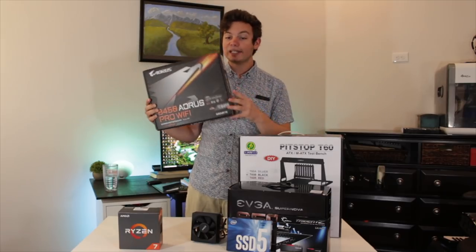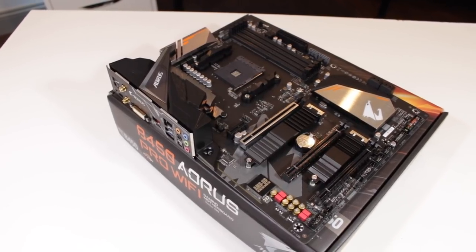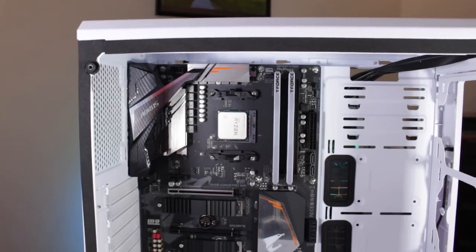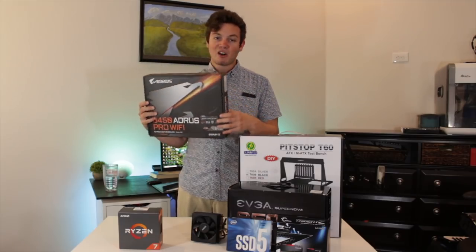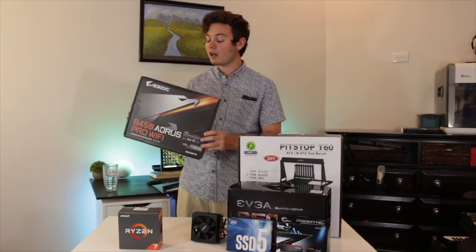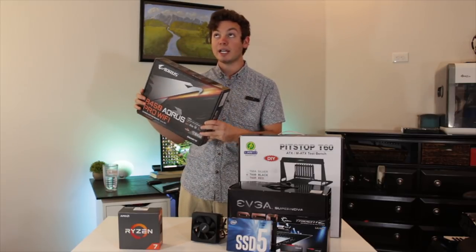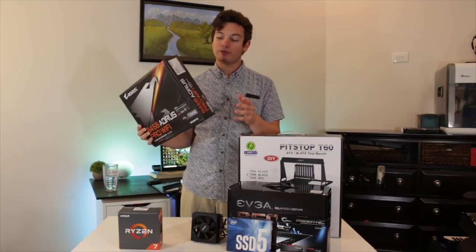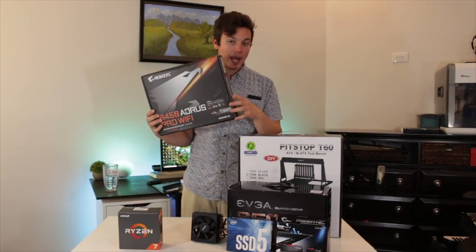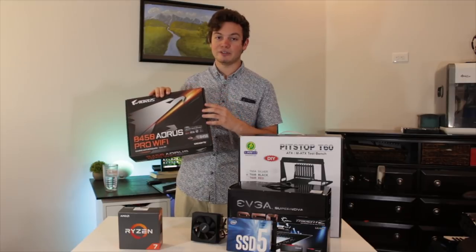Moving on to the motherboard, this is the Gigabyte Aorus B450 Pro Wi-Fi. It's a really full-featured board with two M.2 slots, built-in Wi-Fi, a pretty good IO layout, and built-in RGB. The only problem is the VRM setup really isn't very good, so I won't be able to get a very high overclock out of this. I'll be upgrading this motherboard in the near future — either to a better B450 board or an X470 board. If you have a board you recommend, leave it in the comments below.